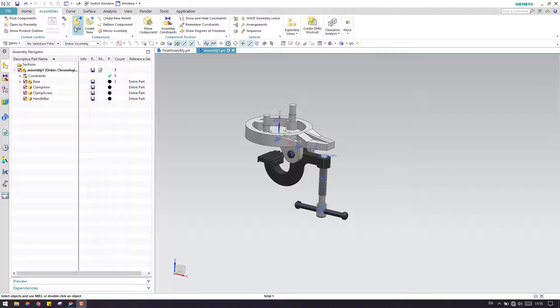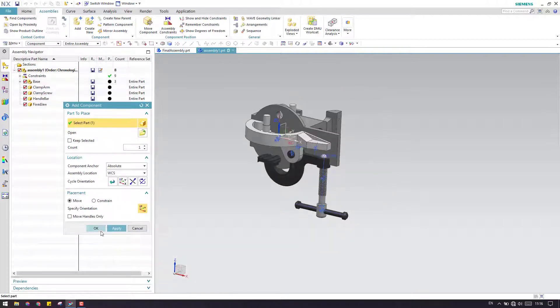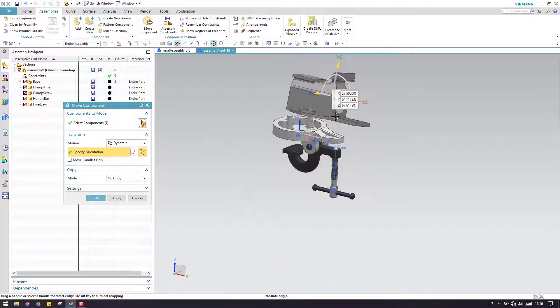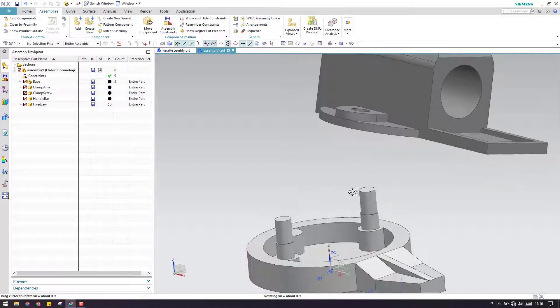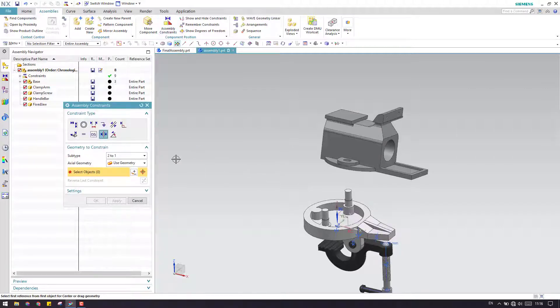I will just add a new component — the next component is a fixed jar. I'm going to import it, and let us make it some proper alignment. Now, this has to come and sit in these cylinders. So what I will do is give concentric. In this case, you don't need to give an align lock — the center line is more than enough.